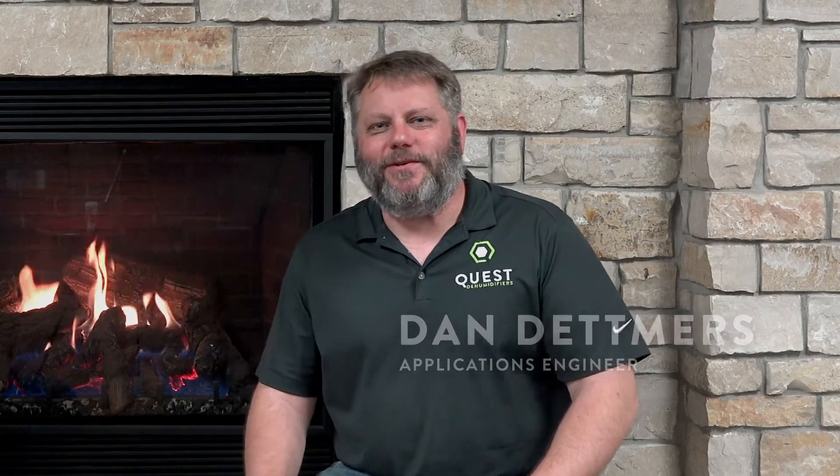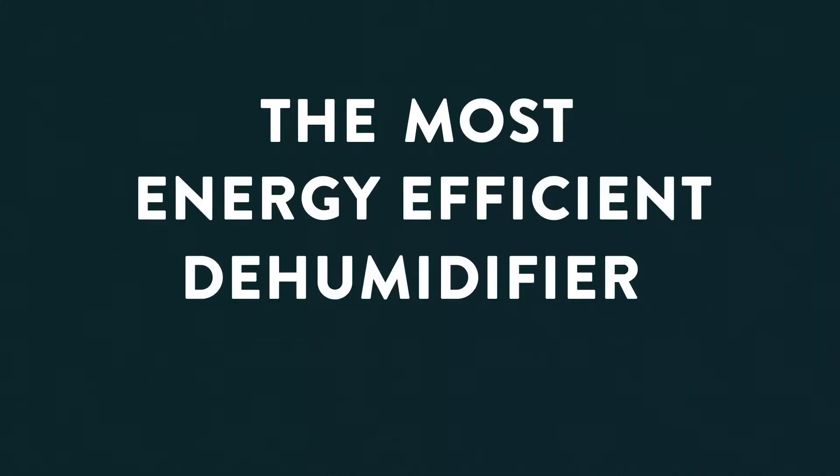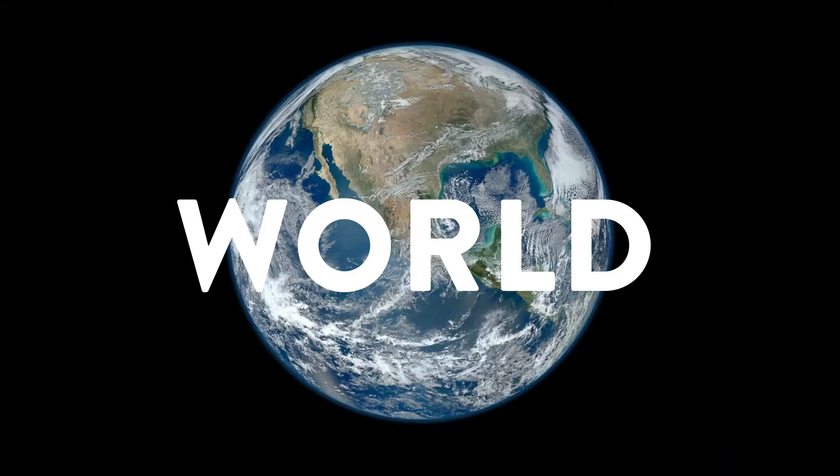Welcome back. This is another episode of Dansplaining. Thank you to all those of you who watched the first couple — apparently such a hit that they wanted to do more. To help me out, I brought along Scott Sloan, one of our refrigeration engineers. He is the godfather of the Quest 506. Some of you might not know what the Quest 506 is — it is considered to be the most energy-efficient dehumidifier in the world. Scott's here to explain that to us.